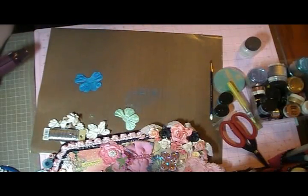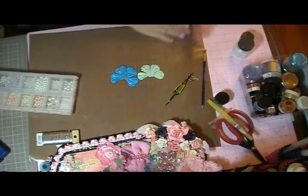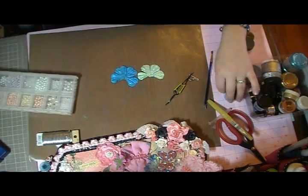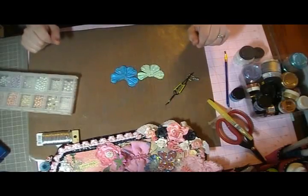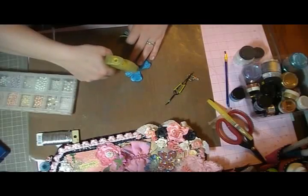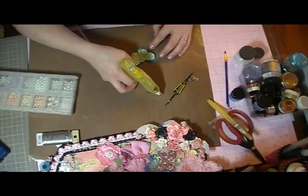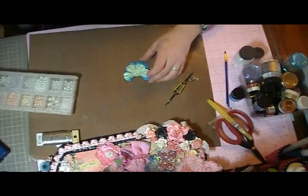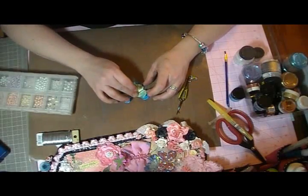I'm going to go ahead and come back once these are dry — I didn't want you to have to sit there and watch me dry them with that loud gun going off. Okay, I'm back! I finished drying them. What we're going to do next is layer our butterflies. I'm going to place a little bit of glue and stick the light green on top of the dark green, making sure the wings overlap a little bit.